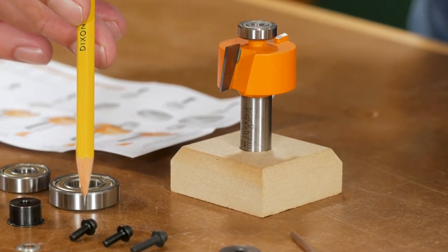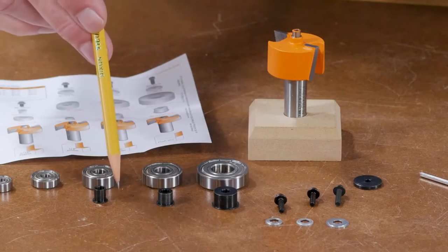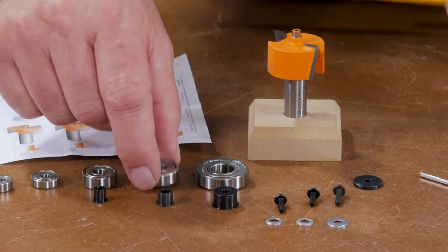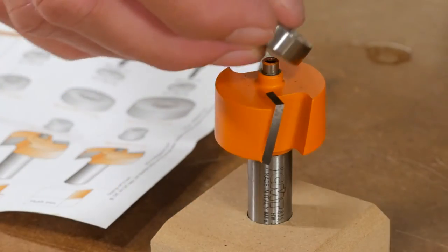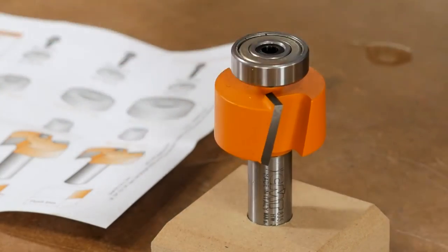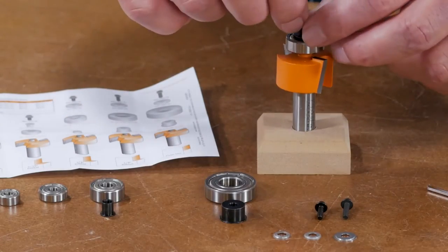On the larger bearings, it requires a sleeve or a bushing, so the bearing fits on a bushing and then that fits on the post. Then you mount a washer and then the set screw.